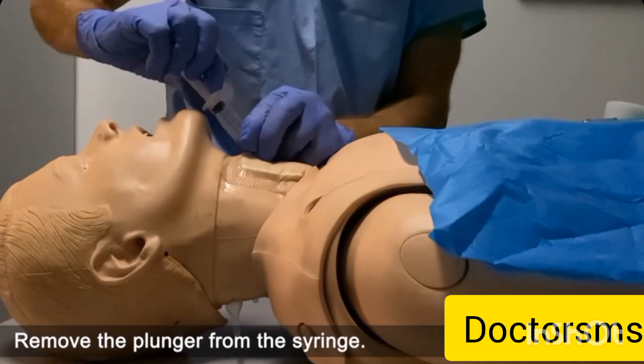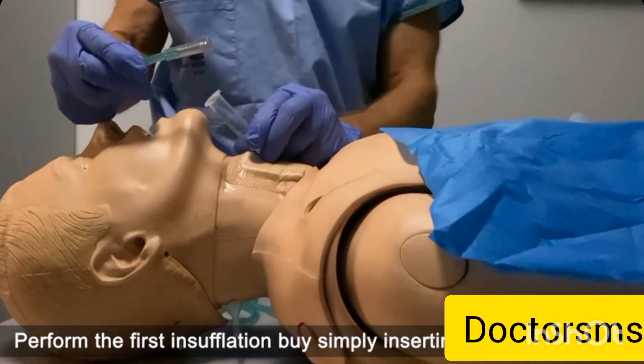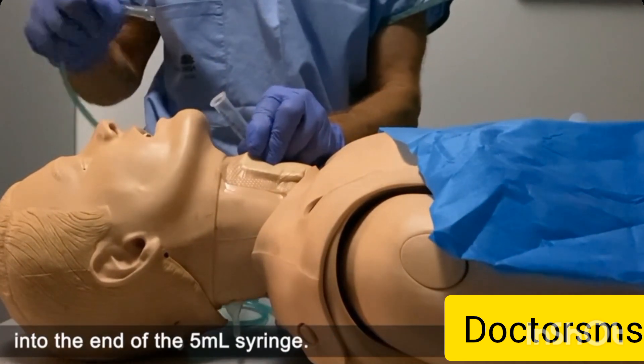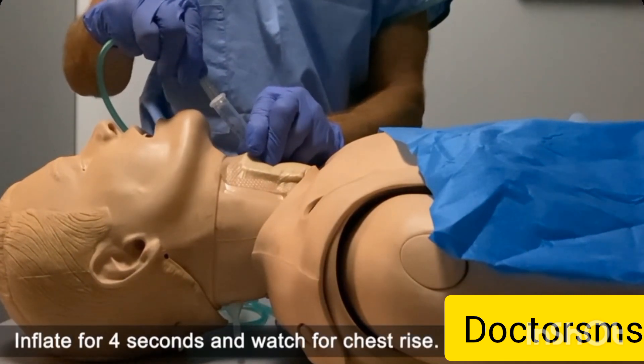Attach the other 5ml syringe to the cannula and aspirate tracheal air to 5ml to reconfirm position. Remove the plunger from the syringe, and then simply perform the first inflation by inserting the oxygen tube into the end of the 5ml syringe — there is a seal. Inflate for 4 seconds and wait for chest rise.